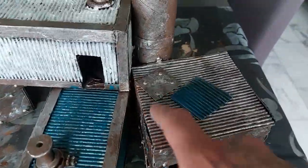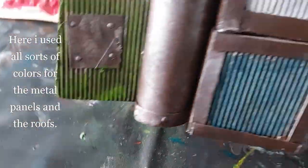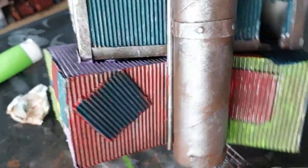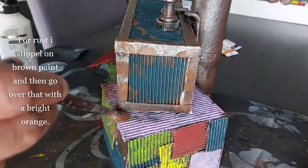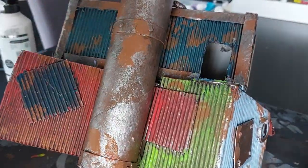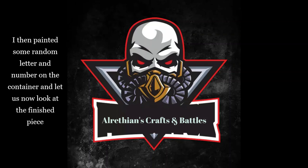I painted the pipes and drinking straw in black, and one container in an off-white color. For the roofs I did some red, green, purple, yellow, light blue, and pink paneling — have fun with it. For rust, I stipple on brown paint everywhere and then go over that with a bright orange, creating streaks along the piping as well. I also painted some random letters and numbers on the containers.